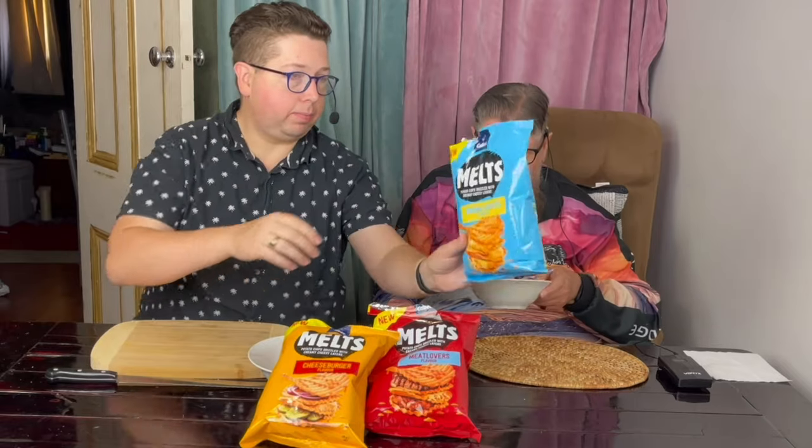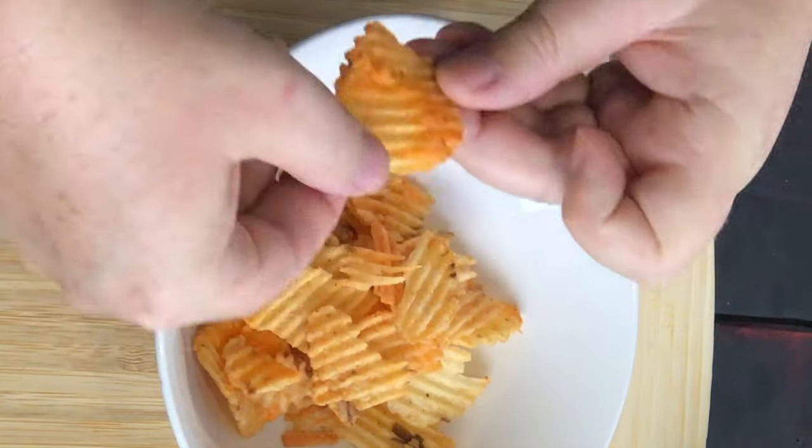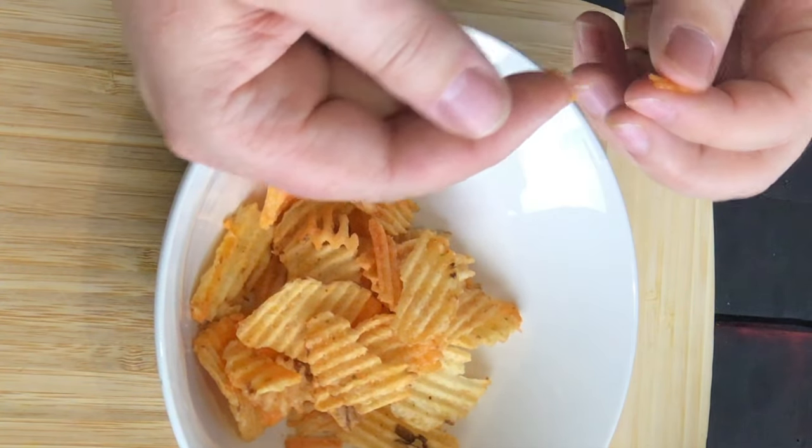You've got the original, which is this one here. It's called Melts: potato chips drizzled with creamy cheese layer — original cheese flavour. So this one's the plain cheese variety, the other one was the cheeseburger. You can see the cheesy layer in there again. It snaps off. Grab one of those — that's cheesy. That definitely is cheesy. That's so pretty.